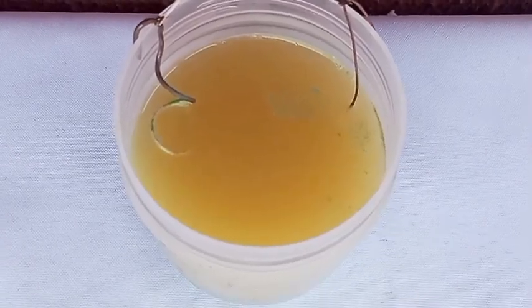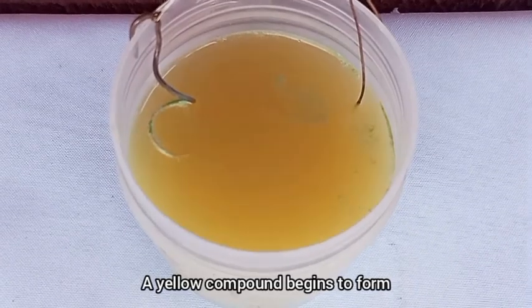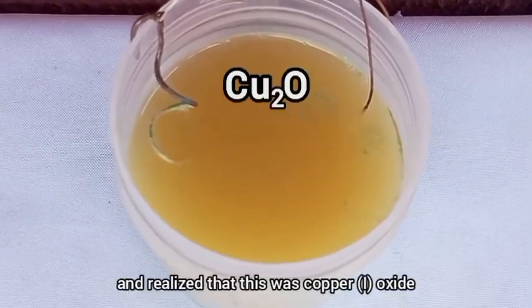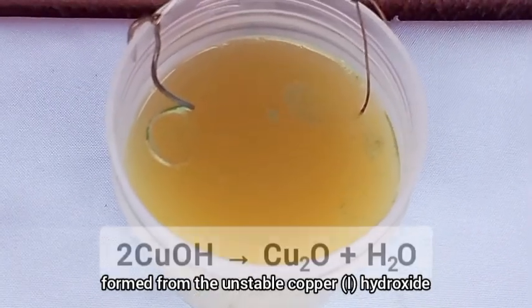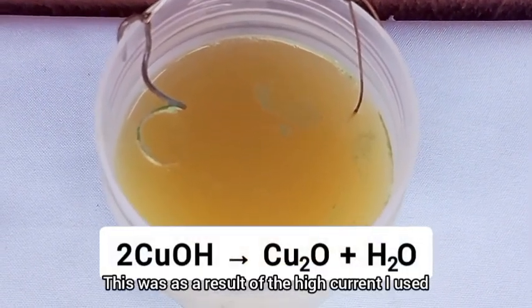About 30 minutes later, something unexpected happened. A yellow compound begins to form. I did some research and realized that this was copper oxide formed from the unstable copper hydroxide. This was as a result of the high current I used.